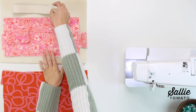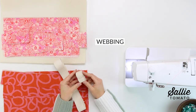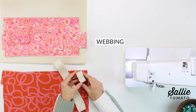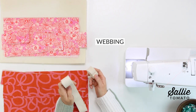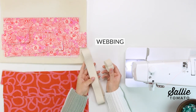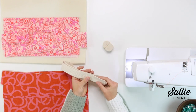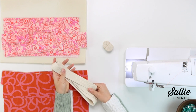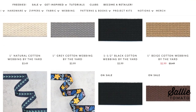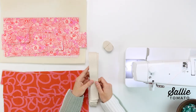Another material you'll need is webbing. You can choose to use one inch webbing for all of the pieces, or use one inch webbing for the handles and then choose one and a half inch webbing for the strap connectors and adjustable straps if you want a wider strap over your shoulder. We have a full collection of new webbing designs with a variety of prints, weaves, colors, and patterns. I'm just using a neutral webbing for my project.